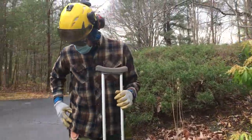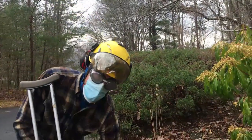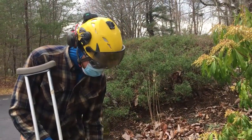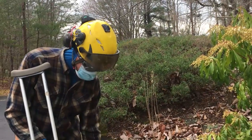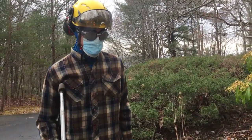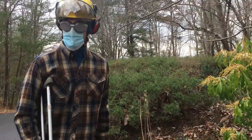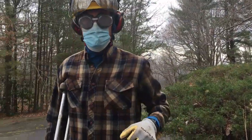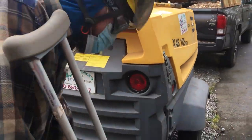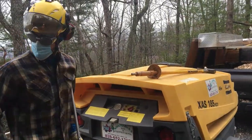We've also got clippers for girdling roots. If we find girdling roots as we're air spading around the trees, we'll be able to cut them. We also have a prod — if we see any cavities, we can prod them and see how deep they are. Kind of like a little doctor's kit bag. And this is our massive air compressor.